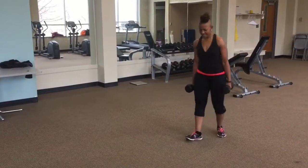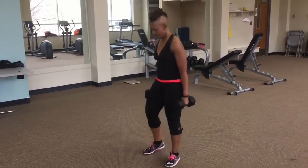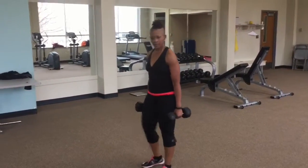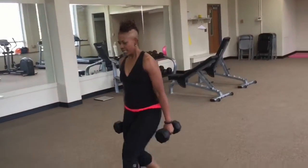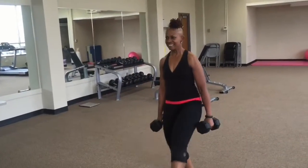Alright, you get a little break here, and then we're going to move to the other side. Make sure you keep your chest up tall, your back is straight, going into your front lunge to kick.